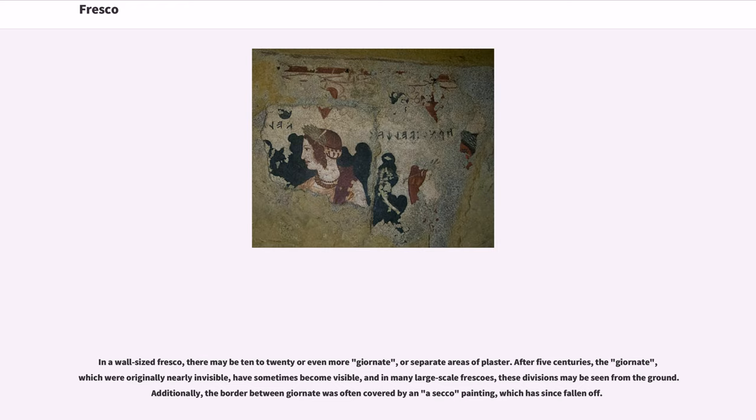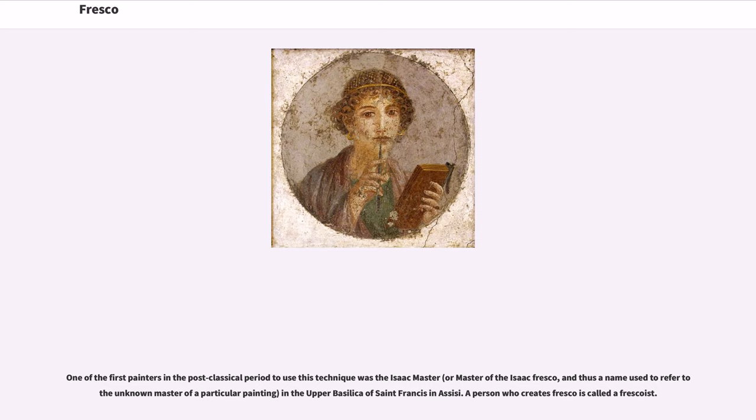One of the first painters in the post-classical period to use this technique was the Isaac Master, or Master of the Isaac Fresco — a name used to refer to the unknown master of a particular painting — in the upper Basilica of St. Francis in Assisi. A person who creates fresco is called a frescoist.